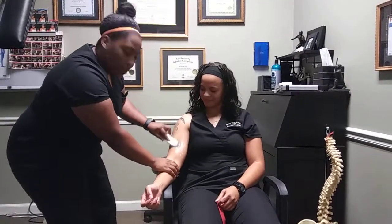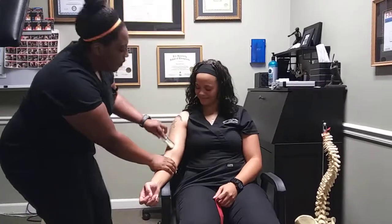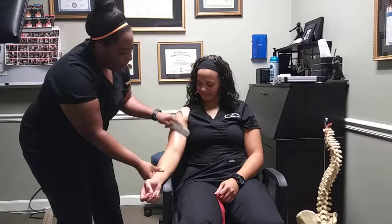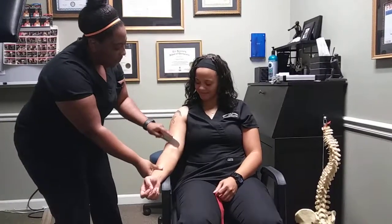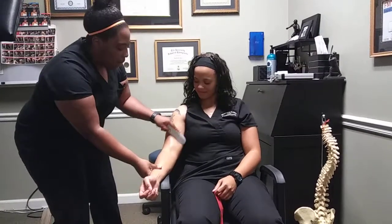We're going to do passive first, for about 30 seconds. You want to hold the tool at a 30 to 60 degree angle, getting in there breaking up that scar tissue and adhesion in that muscle.